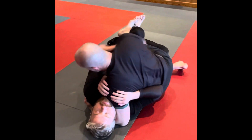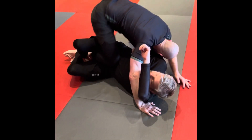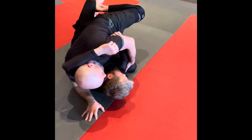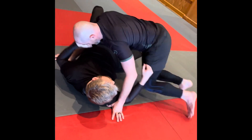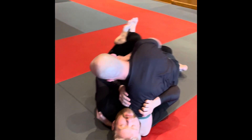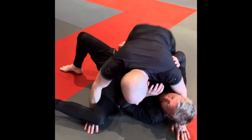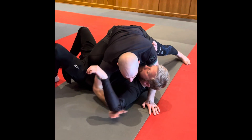Flatten him out, start walking this knee up, go to the top. Sometimes I can climb my foot out, sometimes I've got to switch sides and pry it free. If I'm trying that and he reestablishes the other grip, I'm going to hook, make some space, pull the leg out, move to the top, and clear my arm if I need to.